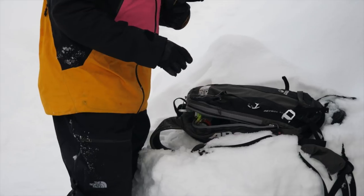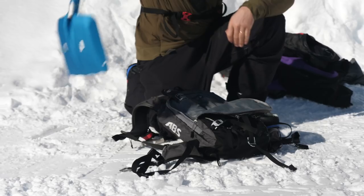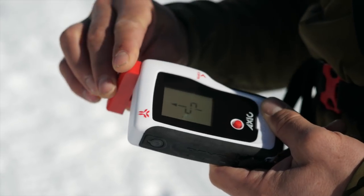When free riding, it is really mandatory to wear all your avalanche kit: your airbag, your probe, your shovel, and of course your transceiver.